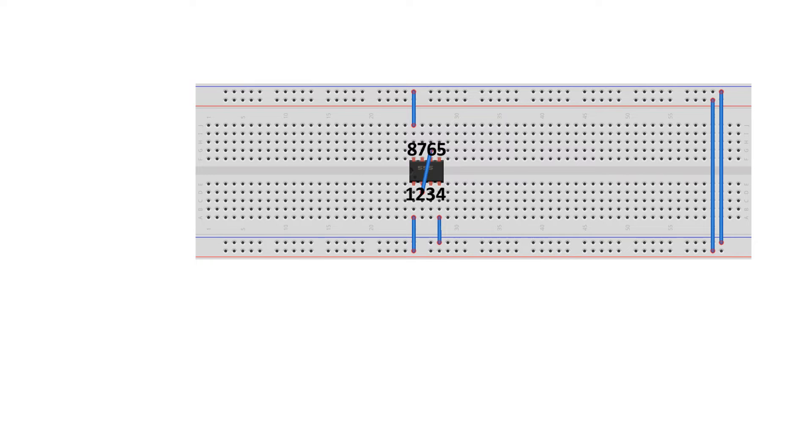Use a jumper wire and connect to pin 2 and pin 6. Take your 100 to 470 uF capacitor and connect the positive leg of the capacitor to pin 3. Take your 10k resistor and connect one leg to pin 8 and the other leg to pin 7. Take your photoresistor and connect one leg to pin 7 and the other leg to pin 6. Take your 0.01 uF capacitor and connect one leg to pin 1 and the other leg to pin 2.